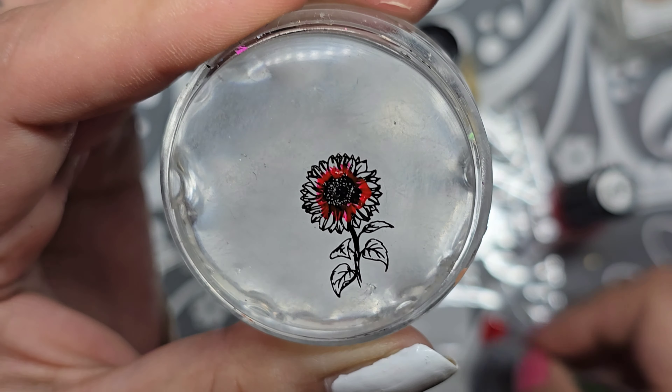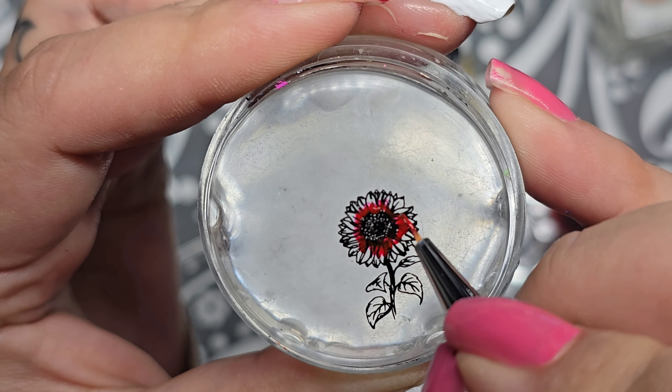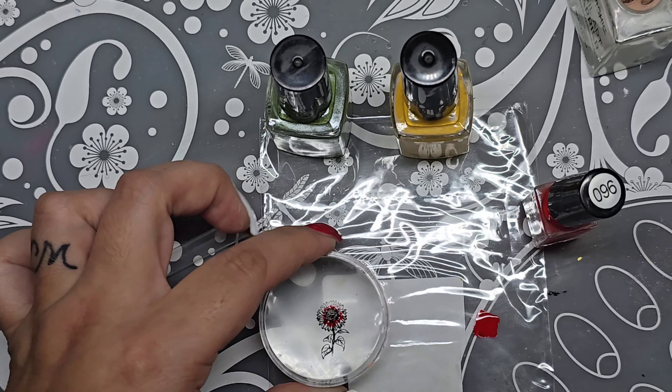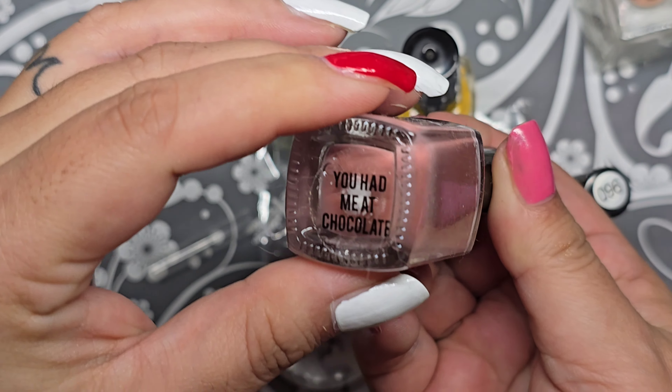Oh, I think we need a brown as well. Let me get brown. So that's what it looks like so far. For the brown I have You Had Me at Chocolate.